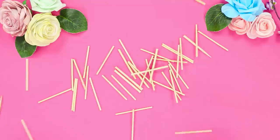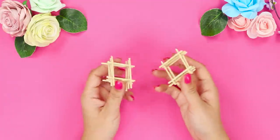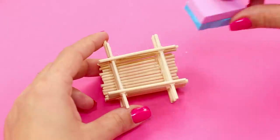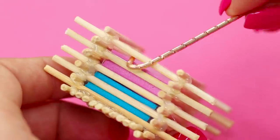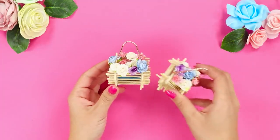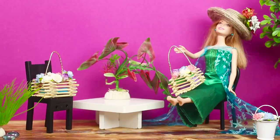In the next life hack, break wooden skewers into equal parts and glue them together to get a lattice — you should get two. Glue the lattices together and make a solid bottom from the sticks. Place pieces of sponge inside and hook on a wire handle. Insert small roses into the sponge. This bright colorful basket can be used to decorate the interior of a dollhouse — the flower arrangement looks very gentle and beautiful.